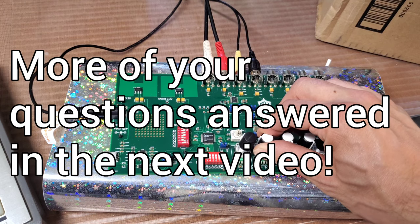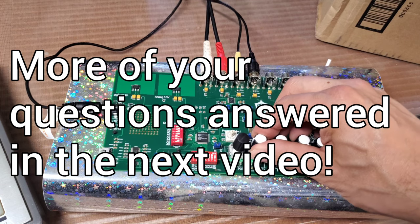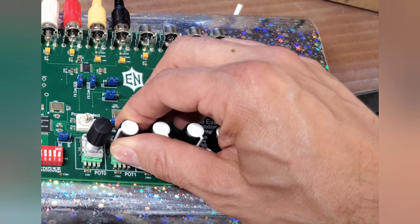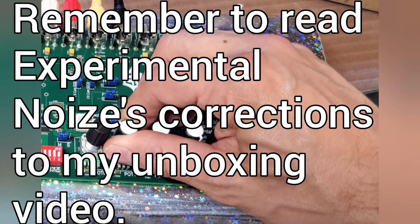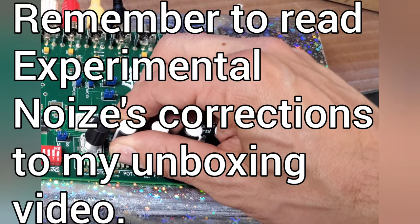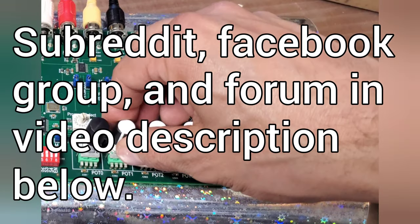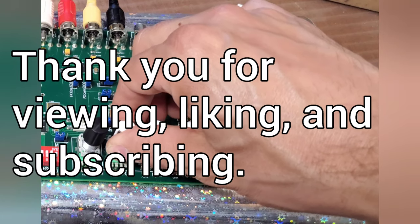There are a couple of people asking me other questions too when I posted my unboxing video, so I'm going to get back to those and answer each one of your questions, probably one video at a time. Keep posting any other questions that you have. There were also a couple of corrections to my unboxing video posted by none other than the creator of the FX Core eval board himself, so you might want to check those out. I'll catch you next time.